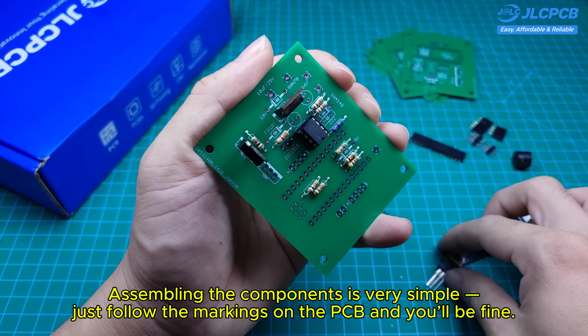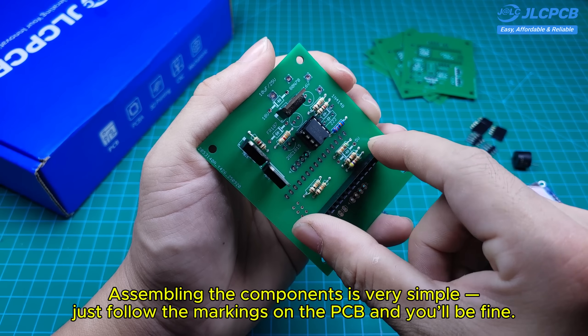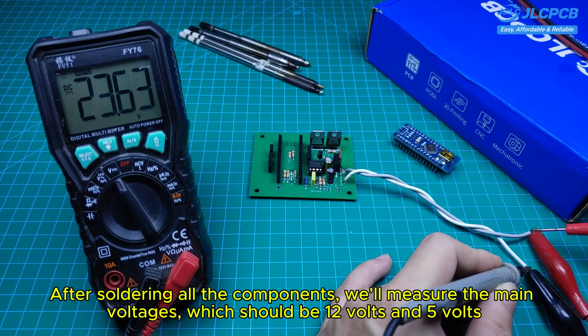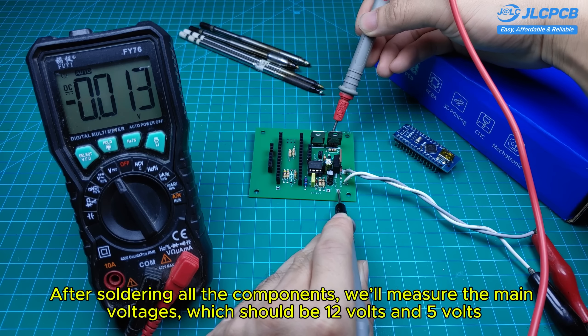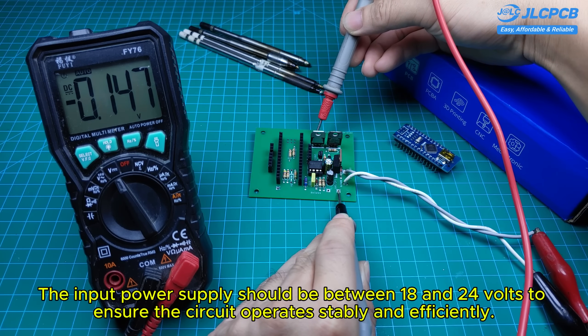Assembling the components is very simple — just follow the markings on the PCB and you'll be fine. After soldering all the components, we'll measure the main voltages, which should be 12 volts and 5 volts. The input power supply should be between 18 and 24 volts to ensure the circuit operates stably and efficiently.